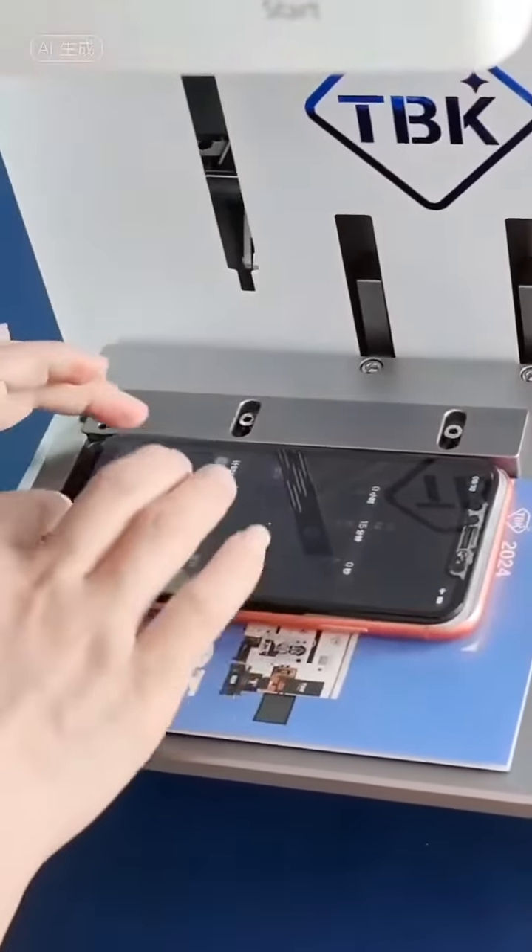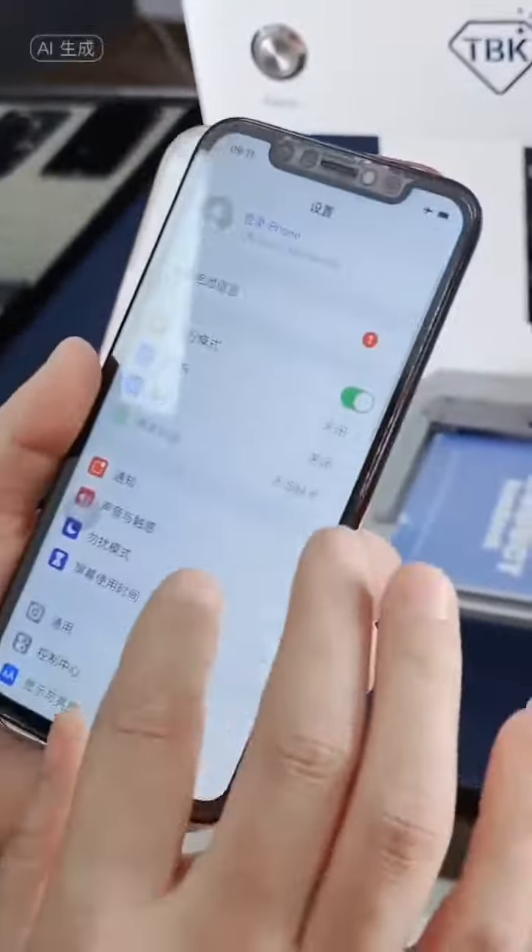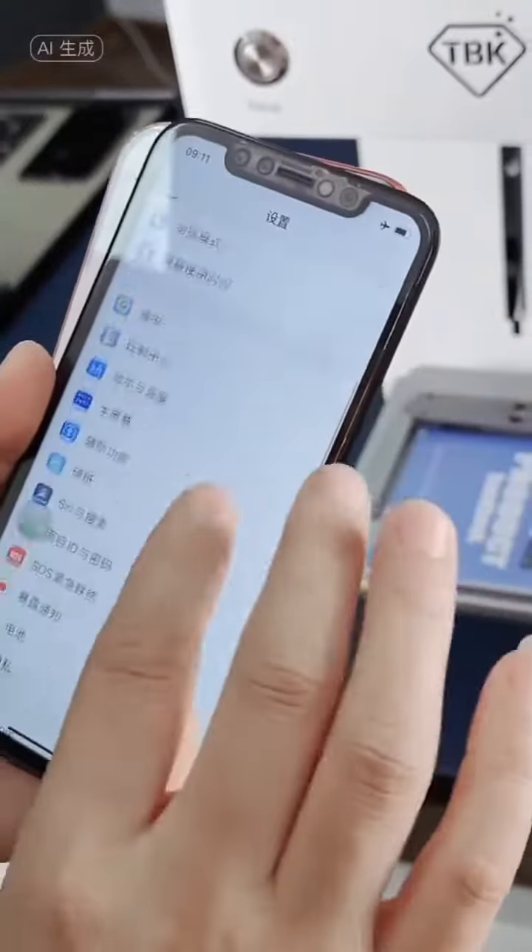As you can see, after the laser is done, the screen is not damaged. Welcome to experience the fun of laser.